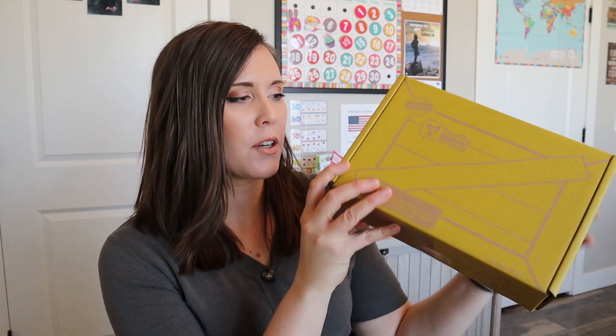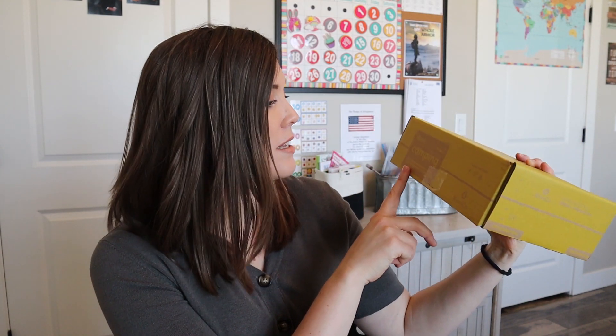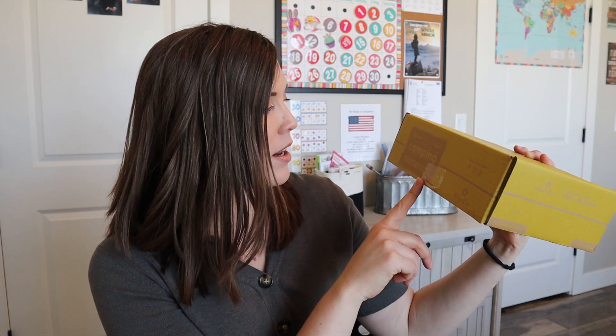I've been talking for a while so my voice is going away — we'll see if it lasts through all this. This month's Koala Crate theme is camping. It says 'make your own bear backpack and create a campfire to cook up tasty camping treats.' So this is going to be a lot of fun.